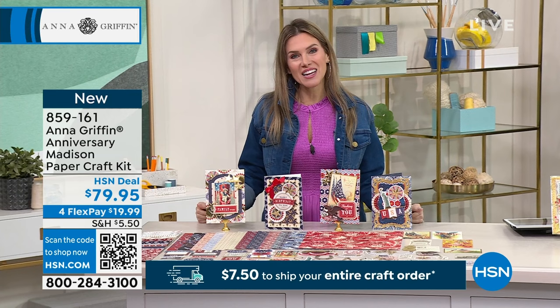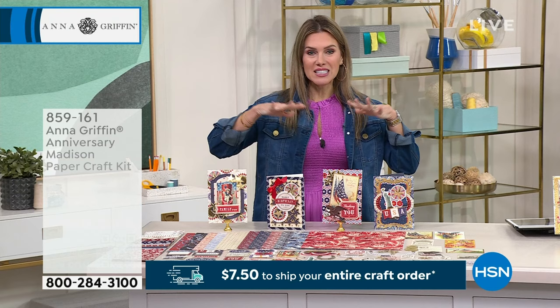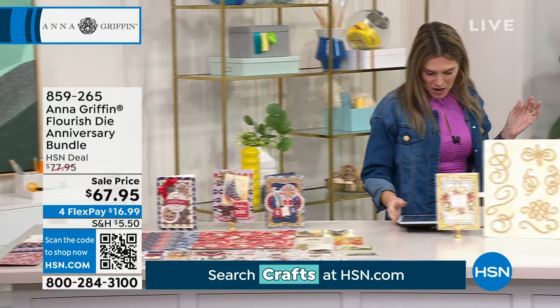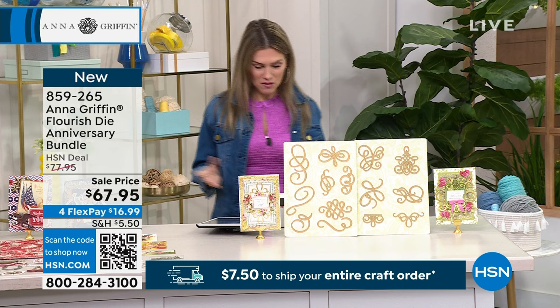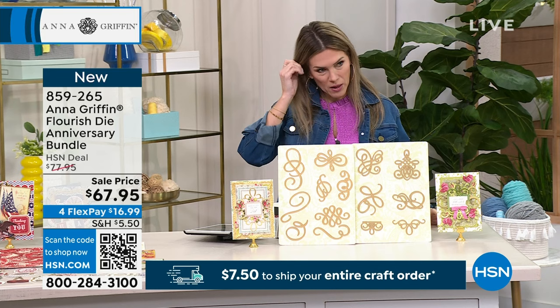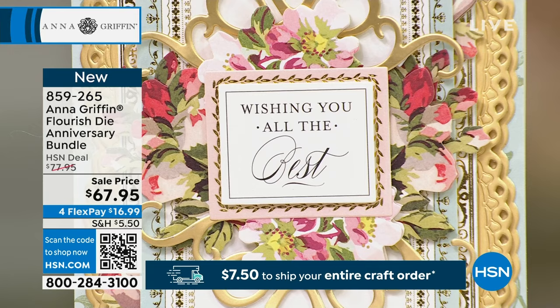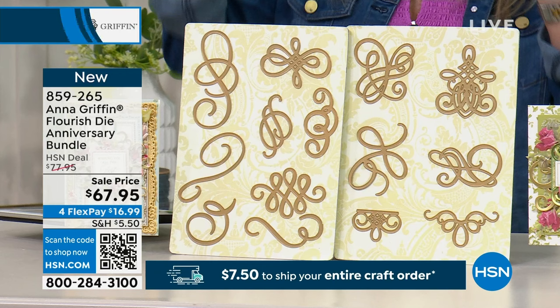I want to say hello to Pat who says, 'Thank you, Anna, for making a USA patriotic kit.' I've never seen anything like it. Next up, special for our anniversary show, the Flourish Die Anniversary Bundle. If you want to add that fancy flair that can only be created by Anna Griffin, this is the way to do so. You're getting all 14 dies — the different types of lines and scrolls and that fancy feature — for $16.99. Anna, I feel like you are the fanciest person I know — you're literally royalty of crafting and paper making.